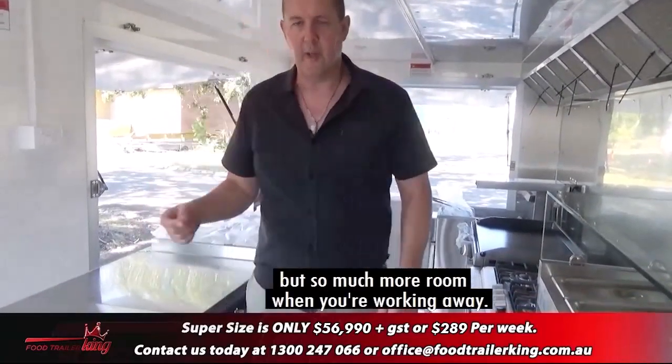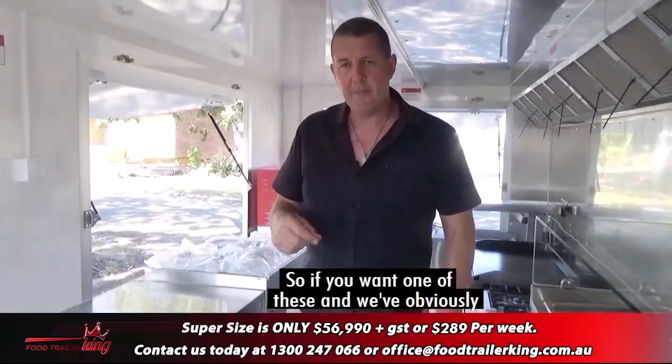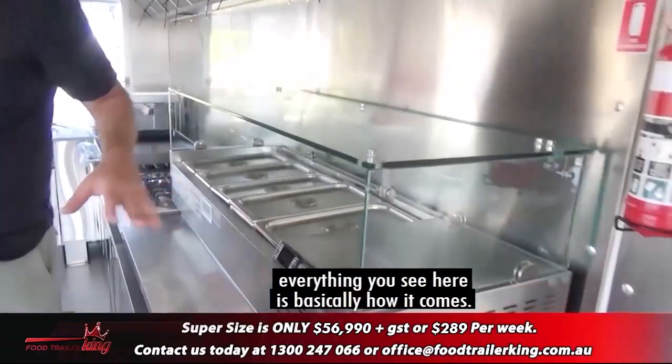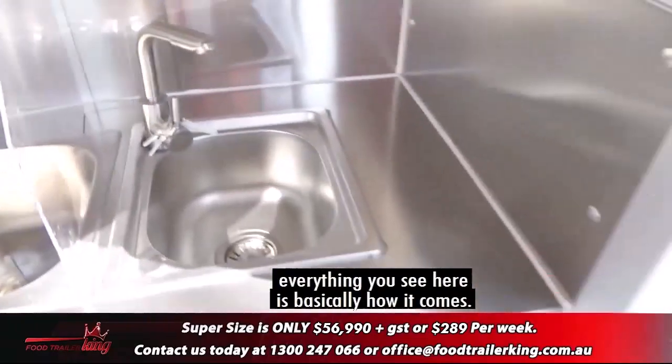But there's so much more room when you're working. We've got the cold bain marie, the sinks, and everything you see here is basically how it comes standard.